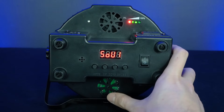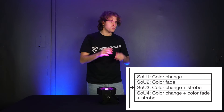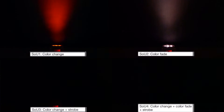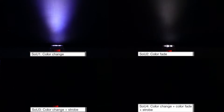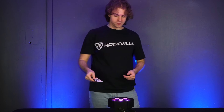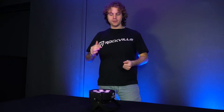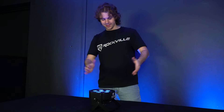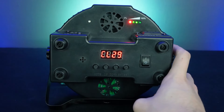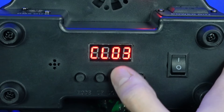Starting with sound mode labeled SOU, this changes the color of the light whenever sound is picked up from the built-in microphone. There are four different controls for this feature: color change, color fade, color change plus strobe, and color change fade and strobe all together. In sound mode, as you make sound you'll see the color of the light start to change. The CO mode acts as a manual color change mode, and you can use the up and down buttons to set which color you want.